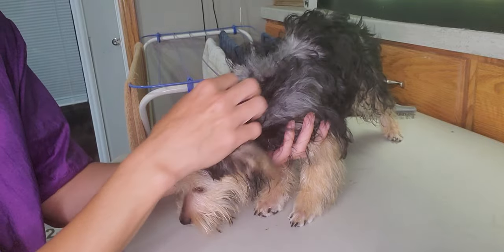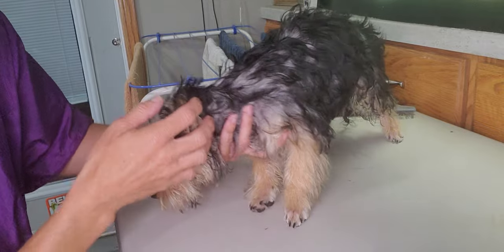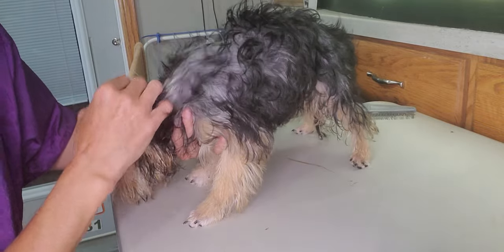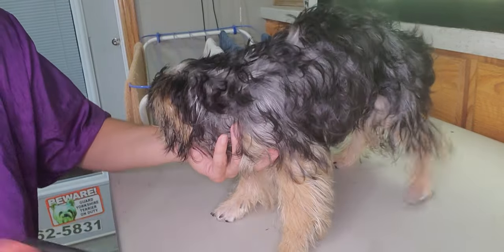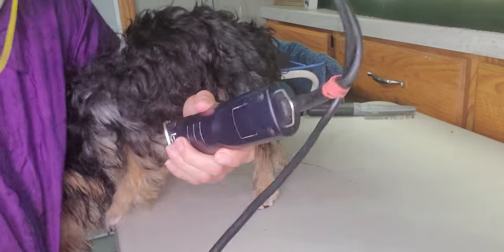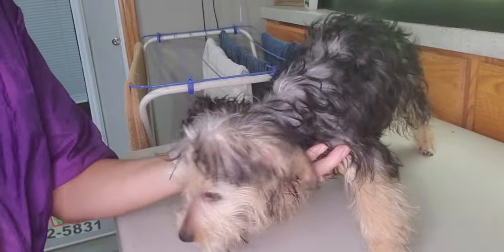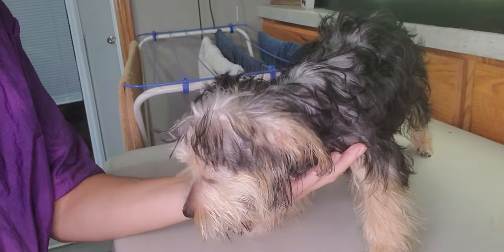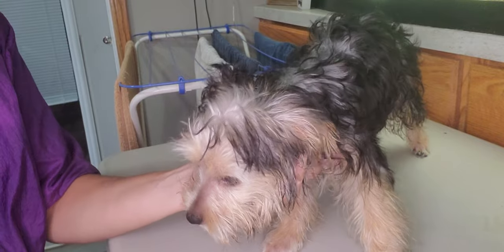This will be the first time using clippers on him. As you can see, he's going to change some colors on us. Right now he's predominantly black, but underneath his coat there's some silver or dark gray, so we're going to see what that comes out like. He's just had his bath so he's still a little bit damp. He likes to crawl on my lap — I'm just sitting down this time. So we're going to show you how to groom a puppy for the first time with clippers.